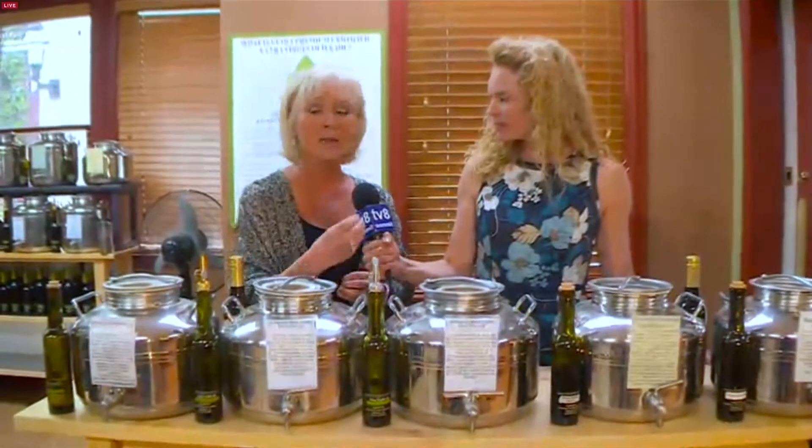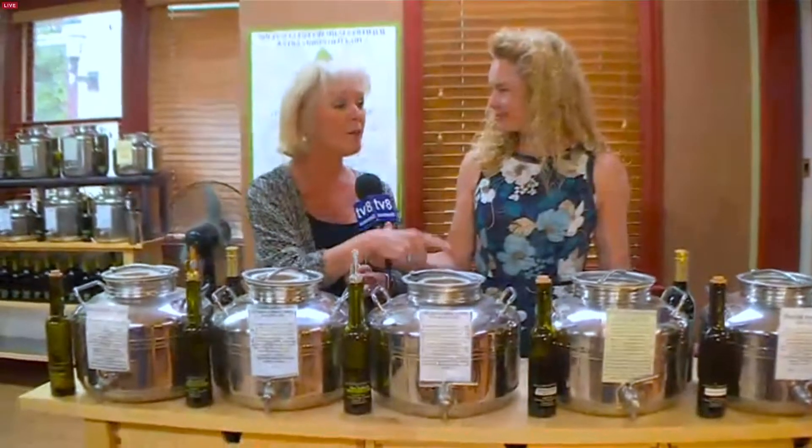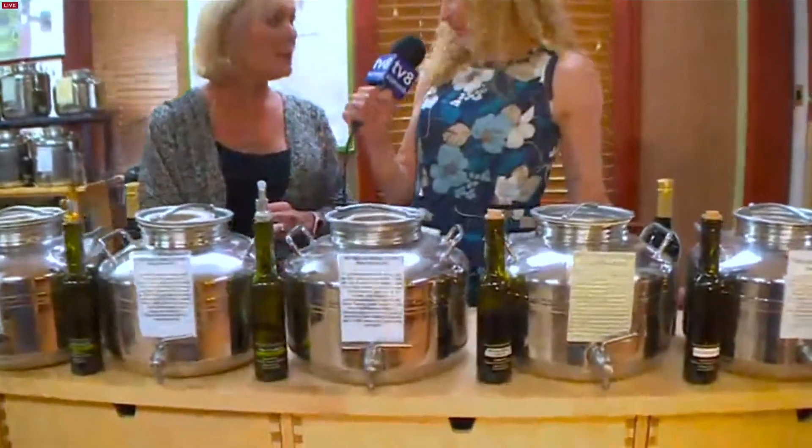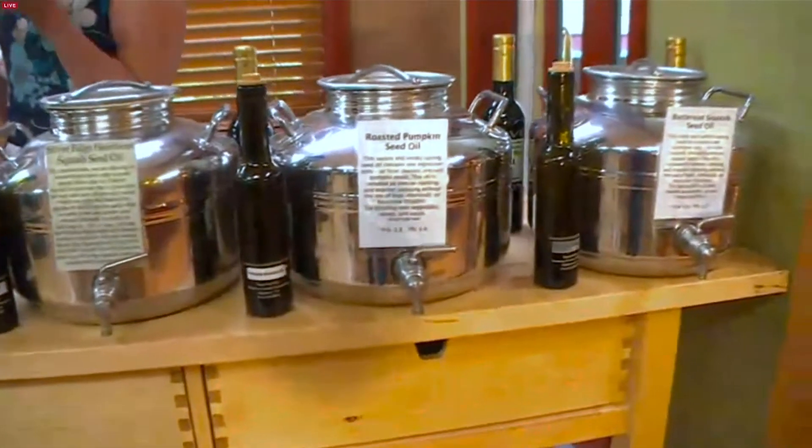And then we have our seed oils that are expeller pressed. There are no chemicals or high heat extraction to get the oil out — it's just expeller pressed from the seed. So we have our butternut squash oil and we also have a pumpkin seed oil. That's my personal favorite. Just to let you know, what can people use these pressed seed oils for?